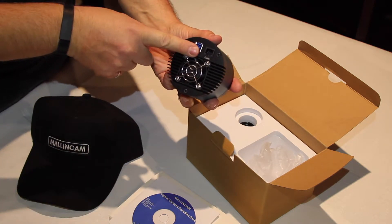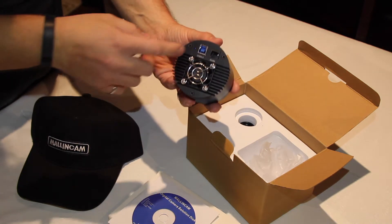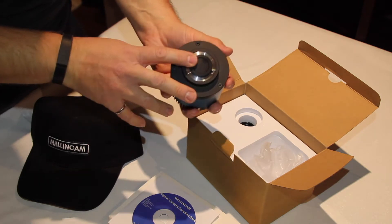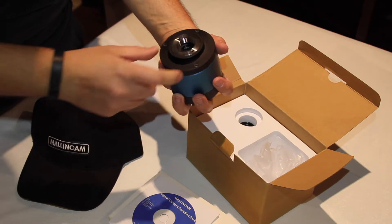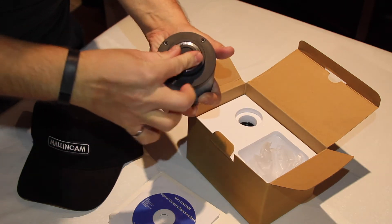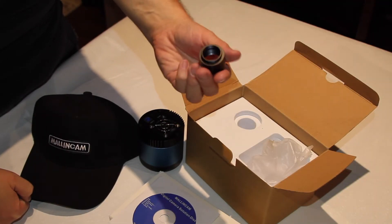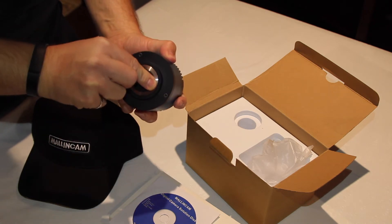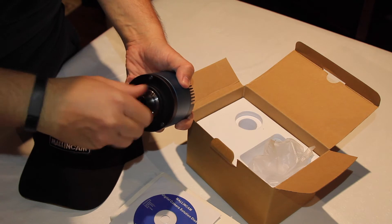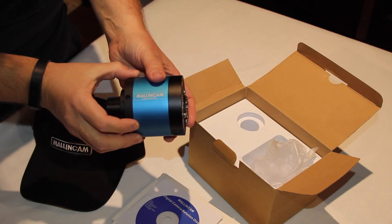We have a guide port, so if you wish to use this camera as an auto-guider, you hook this up to your mount and you have auto-guiding — also with the Malincam Sky software or PHD using the ASCOM drivers. There's USB 3 output on the front and a 1.25 inch aperture for the sensor. The sensor is protected by a rubber stopper. The camera also comes with a 1.25 inch adapter for your eyepiece, which will screw in as so. Voila — you have the Malincam Skyraider DS 2.3 Plus.